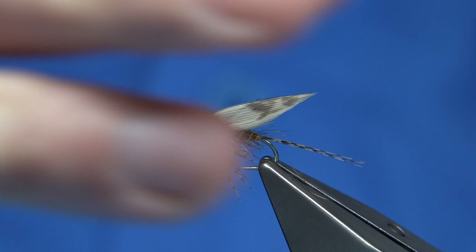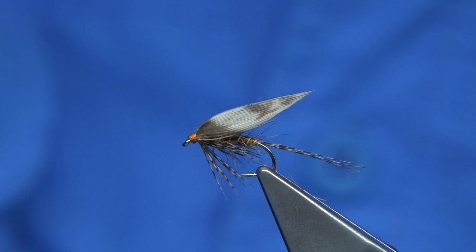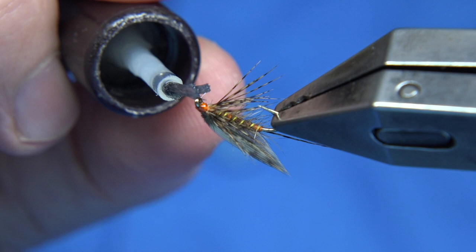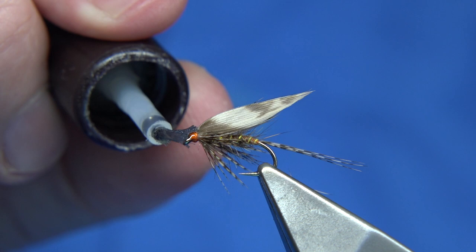And there we are — that's your March Brown. As I say, this one is from Brook and River Troughton by Edmunds and Lee — it's a lovely book, and you get a lot of good patterns in there. You can mess about with this: use whatever threads you've got, rib the fly with gold, or just rib it with the old silk thread. Many a fish have been caught just with the old silk thread and the dubbed body.